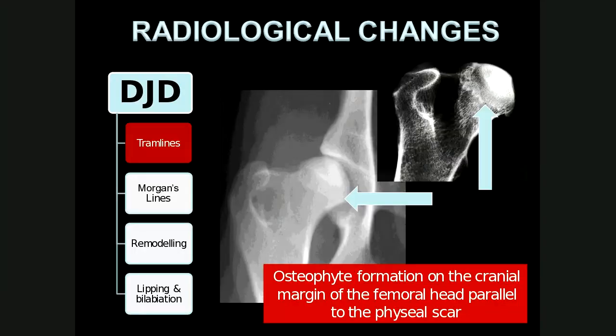When we look at the radiological changes of DJD, first we look at tramlines — osteophyte formation on the cranial margin of the femoral head parallel to the physeal scar. This line on the radiograph is the physeal scar, and the white line represents the osteophytes. On a post-mortem specimen, these are the osteophytes — small irregular new bony projections on the femur head. Osteophytes are new bone that forms at the articular surfaces, at the edge of the articular cartilage, and are an indication of degenerative joint disease.